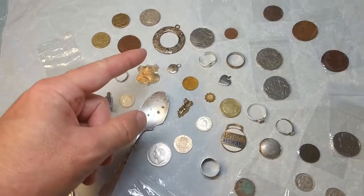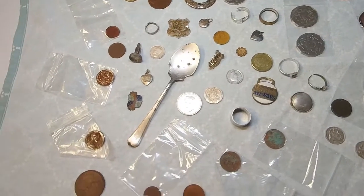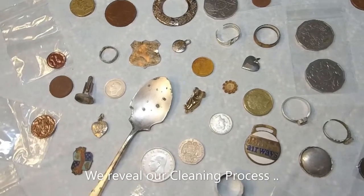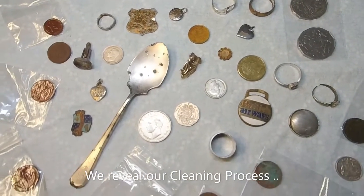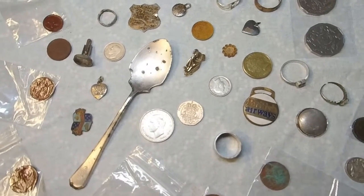So you're probably wondering what's the go with a lot of these other coins that we've got scattered around here. What we're going to show you is what we do to clean them up after you've found them. You want to be able to clean them up and preserve them, because you want to put these away for safe keeping so that one day you can sell them or show them to your grandkids.